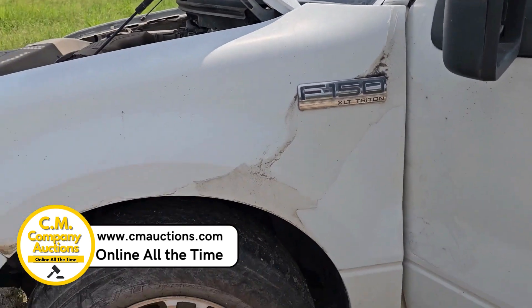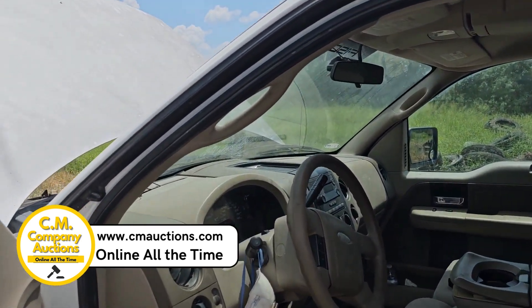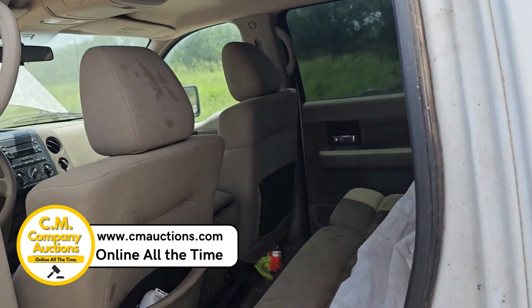167,000 miles. Been sitting for a while. I jumped it off and pulled it right up here to where it's at. I had to air the tires up. You're going to need to bring a battery, and you're going to need to bring an air tank. It looks like it's going to need stems in both back tires. The tires are good.